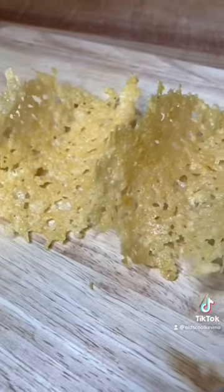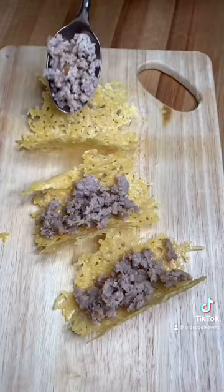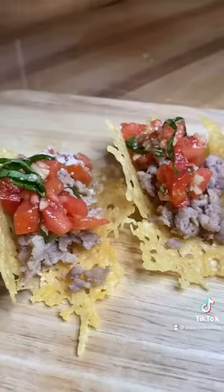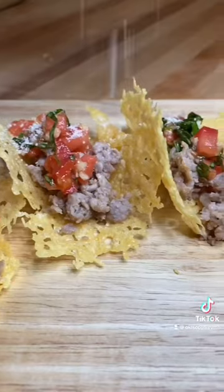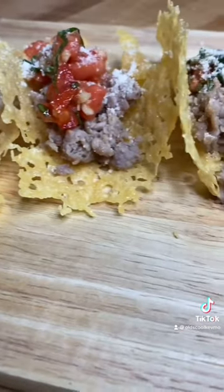Let's build. Shells, sausage, put the bruschetta on next. Finish with a little pecorino romano and a nice olive oil. Man, what a treat. Cheers everybody.